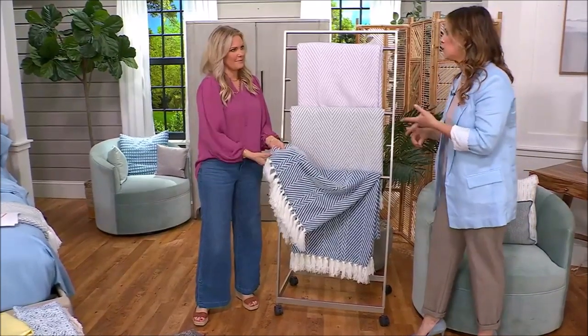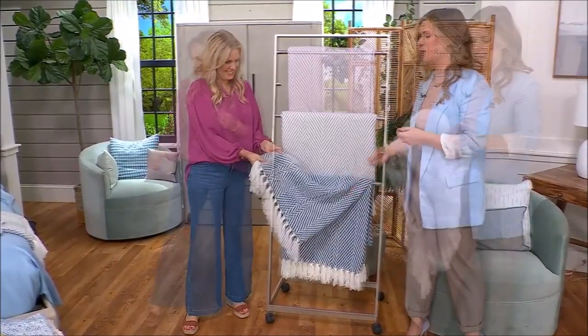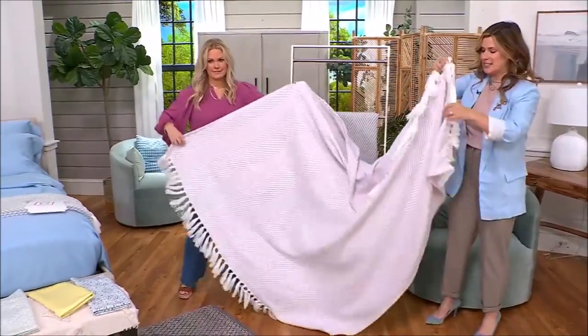If you're somebody that has pets or little ones, or you're just a little bit rough and tumble yourself, this is one of those blankets that can really deliver. This is 60 by 70.